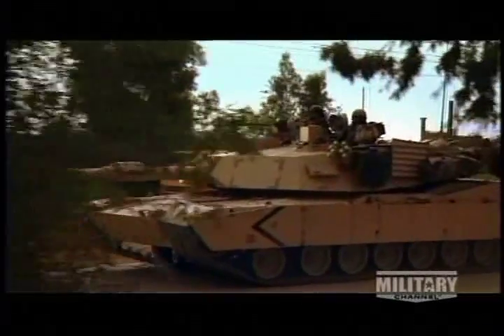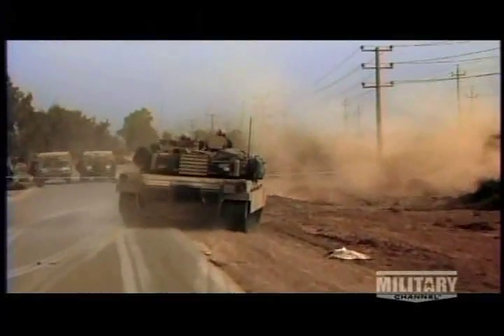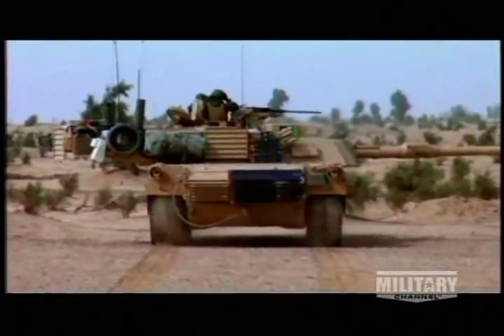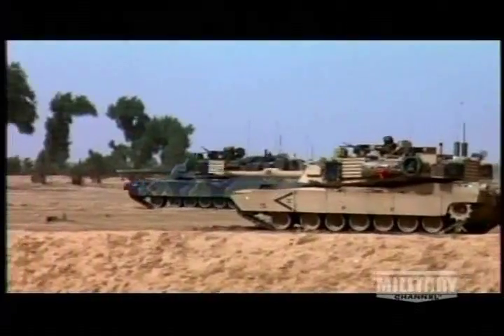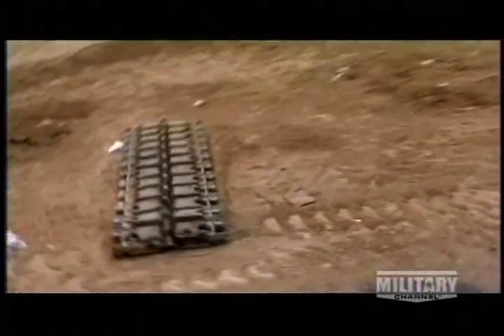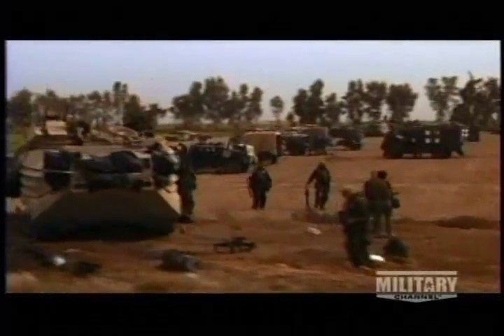During OIF-1, we did a lot of driving on roads — a lot of highway driving, which the track is not really designed for; it's more cross-country. We pretty much wore down all the track pads. If we wouldn't have been keeping good maintenance with the track, checking often, keeping good track tension, we would have probably never made it. We would have been blowing out track halfway up in Baghdad or on the way back down before coming home.